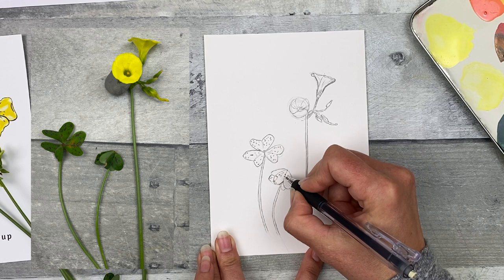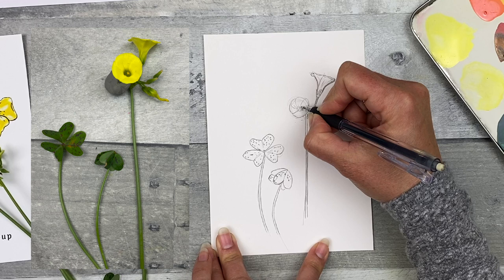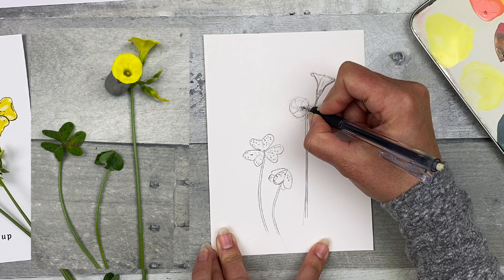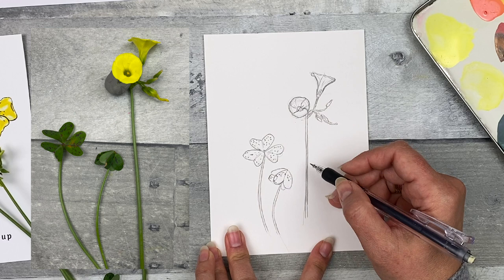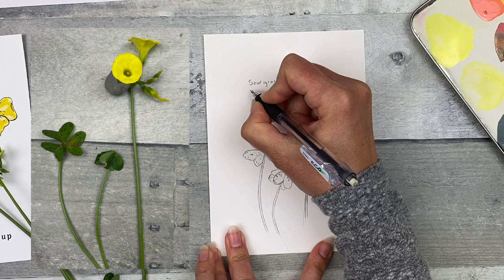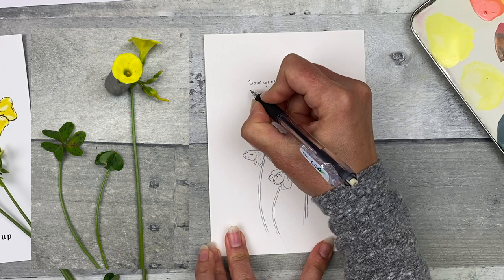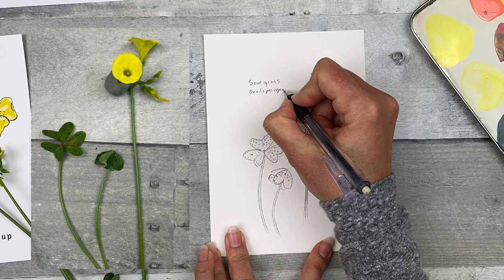I can readjust some of the lines with slightly darker marks. Let me just define this flower a little bit more. Another common name for a Bermuda Buttercup is sour grass — I'm going to write that in here. It's the same plant, so I'm going to write the same scientific name and try to write that in italics.